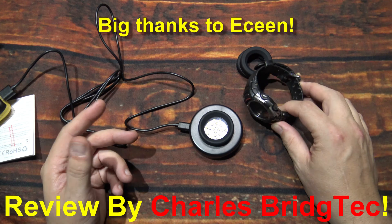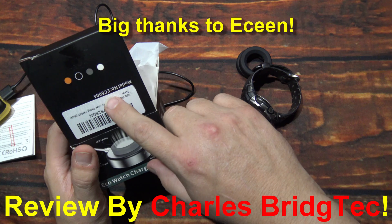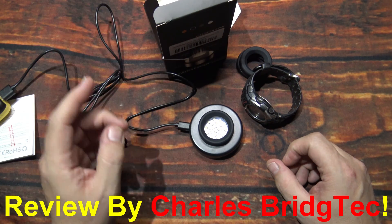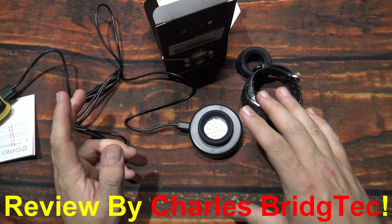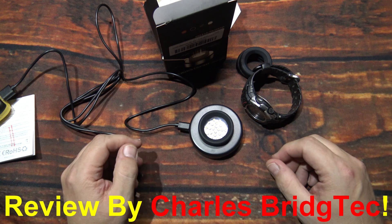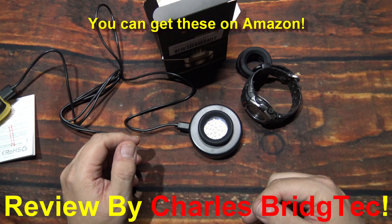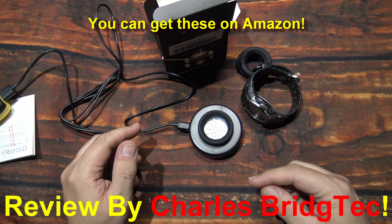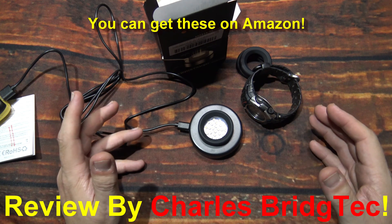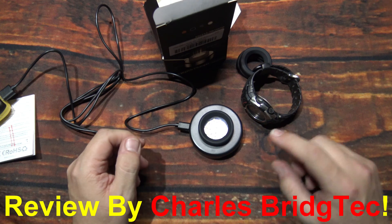I want to thank the company for sending me this. The model number is the ECE-004. If this is something you're interested in getting, or want to get it as a gift idea, they're not very expensive — actually very affordable. I will leave a link to this down in the description box below. They do have an Amazon store. I'm also working on a special discount code — if I can get it I will put that there as well.